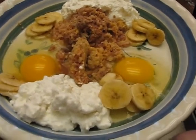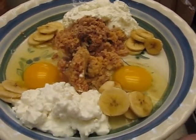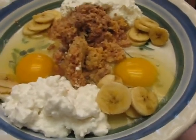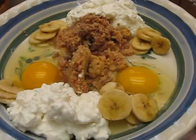It took me about two or three minutes to create this dish. It's not hard to do. He's gonna really love it and it's really good for him. So here we go — we're gonna let him have it and watch him eat it. There you go, Bubba. Good boy.